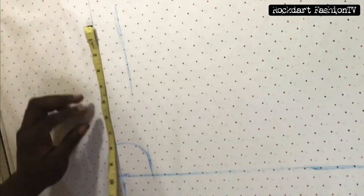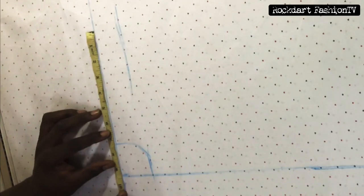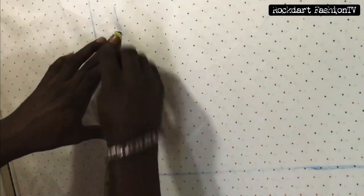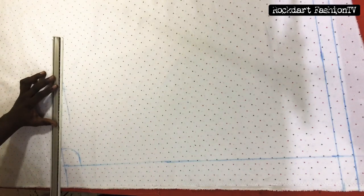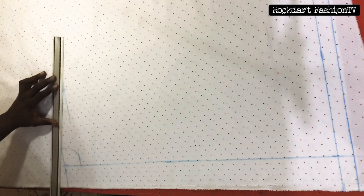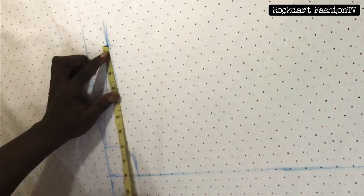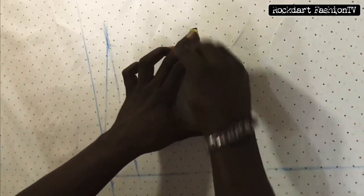Our shoulder is 18, we divide it by 2 which gives us 9, and add 0.25 as our sewing allowance. Watch how I pivoted my shoulder. After that, draw a straight line as seen in the video. From the point we got on our shoulder slant, we'll bring it down just to have a straight line.